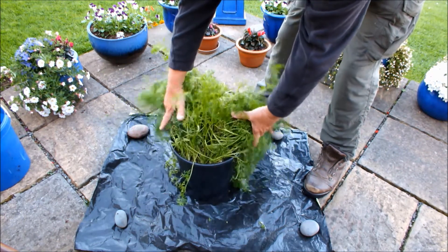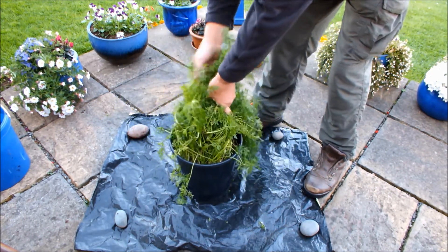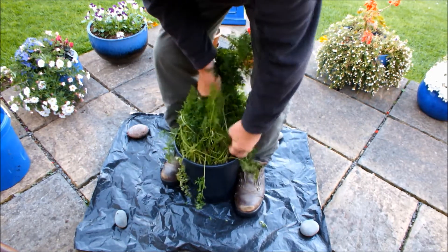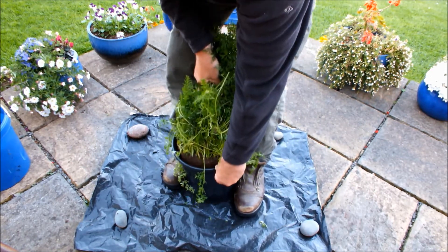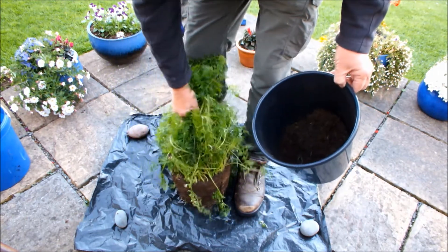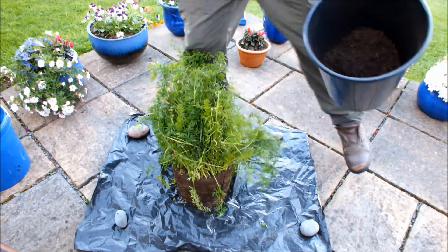I have already slapped these in the pot so I am moving so that I can grip the pot with my feet and lift everything out. Let's see if I can. There we go. Put the pot to one side.